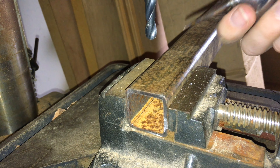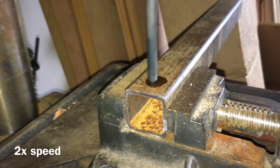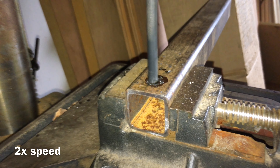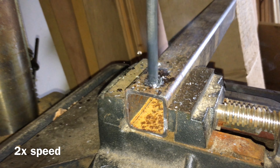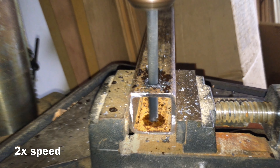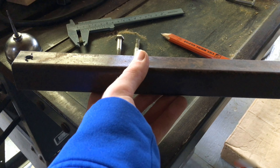A lot of people start with a small bit and work down to their final size. I couldn't find my center punch so I'm just going to go with the biggest bit from the beginning. Make sure you have lubrication — I just got a little bit of 3-in-1 oil here. I got these holes all drilled out.